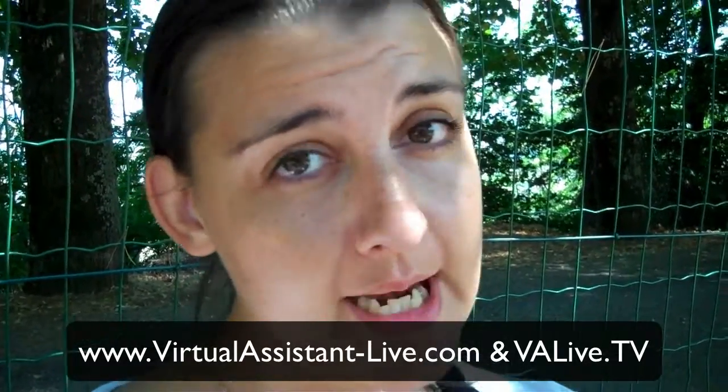Hi, this is Michelle Dale for virtualassistant-lives.com and valives.tv. I'm doing a post review today about some tips I've got for work-at-home mums. I've been a work-at-home mum for a long time because I had my VA business before I became a mum, so I was really lucky.